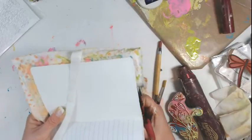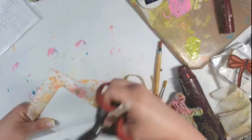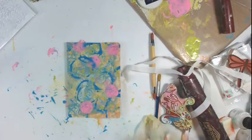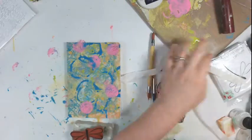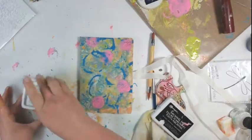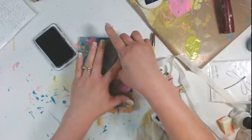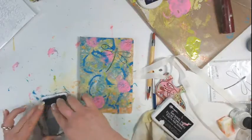Once it's dried completely — maybe an hour or so — I came back with my scissors and trimmed around. Move your seam binding out of the way when you're trimming so that you don't trim your seam binding. Once I got it good and trimmed, I came back with my stamps. I came back with this sketched dragonfly. Do make sure that your book is going in the right direction before you begin stamping anything that is directional, and I stamped with that archival ink again.